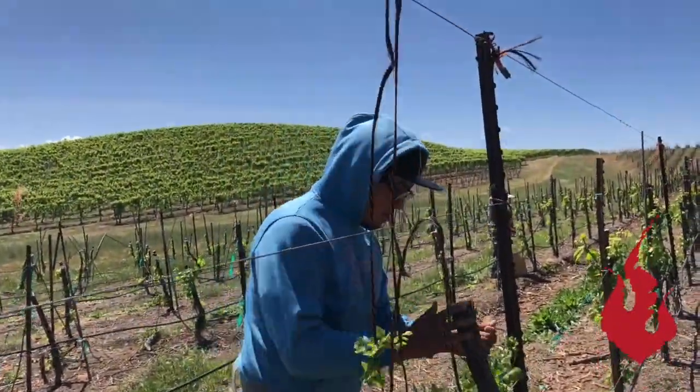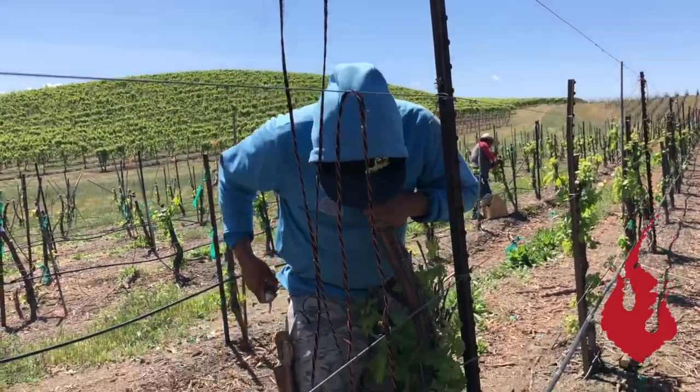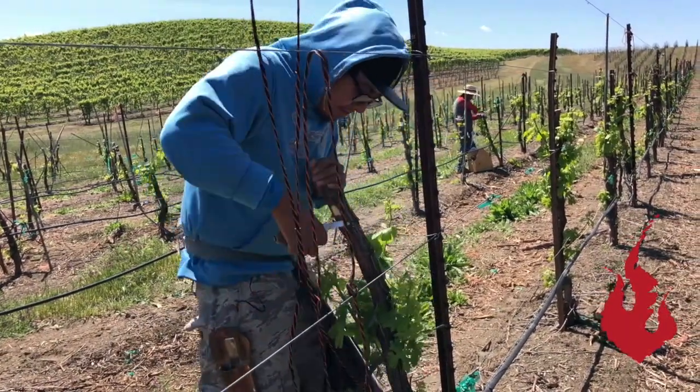So one year off production, train this up this year and we're back in production the next year. A new planting would take up to three years to get into production.